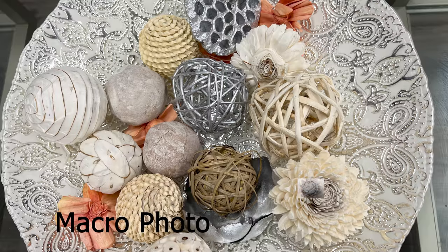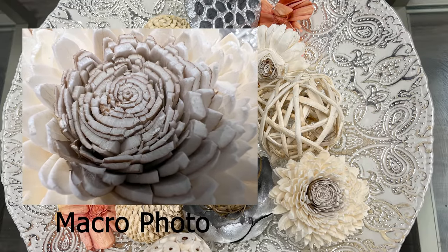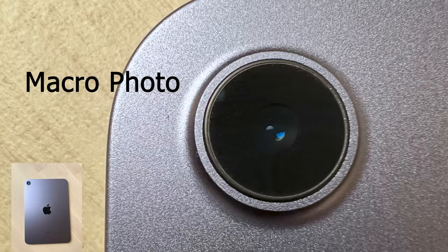Another interesting feature is macro photo. When you move your phone close enough to a target, the phone will auto-switch to the ultra-wide camera and auto-focus on the target. The minimum focus distance can be as close as 2 cm.